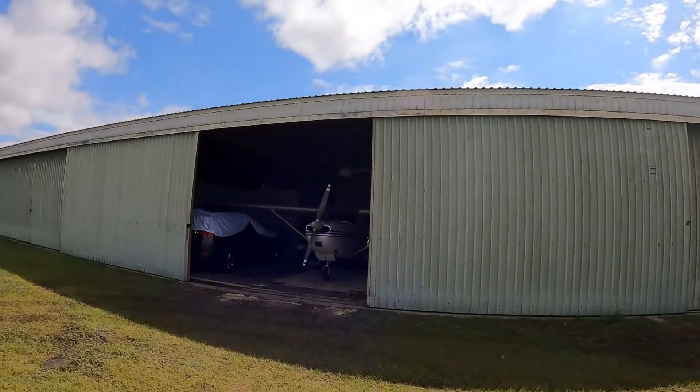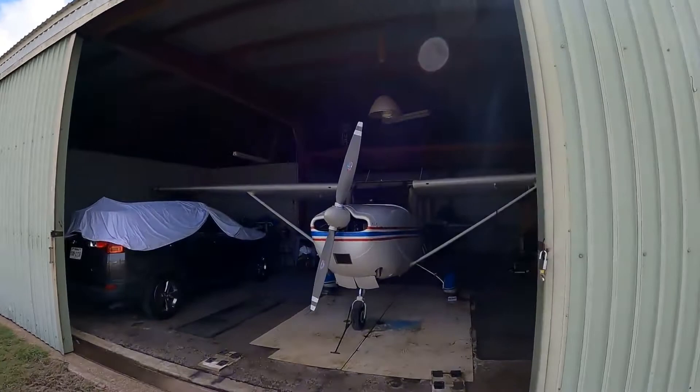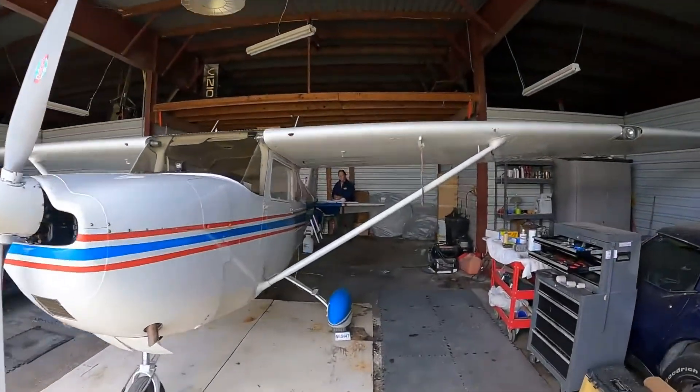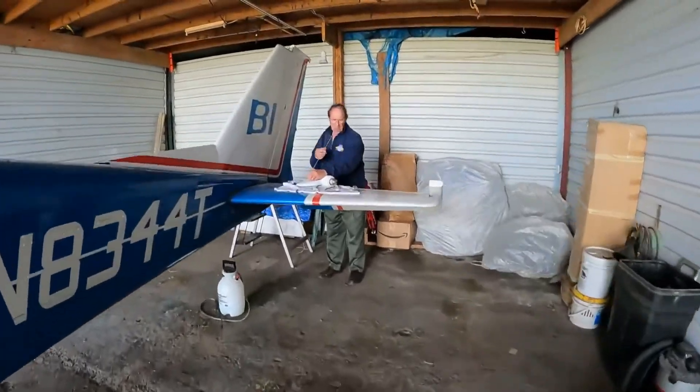Hey, good morning YouTube! It's Saturday, and what do we do on Saturdays? We work on airplanes here at Fox 69. I'm the Wolf Pilot, and once again we're in Uncle Steve's hangar working on November 8433 Tango. Today we're putting the VOR antennas back together.